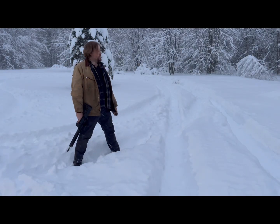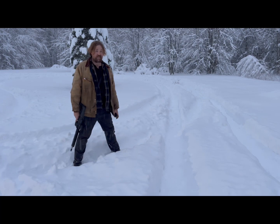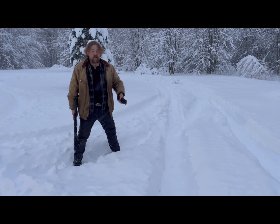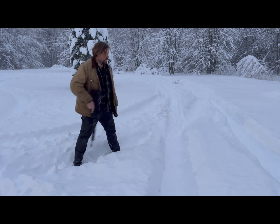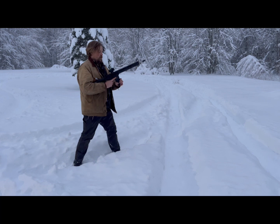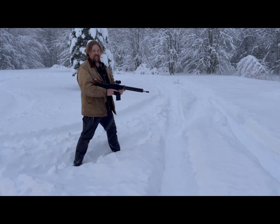I hope y'all didn't think I was going to let you go without at least trying to fire a few rounds out of this guy — the new Mission First Tactical positive retention mag. Let's see what we got. Oh yeah, that fits nice. Real nice.